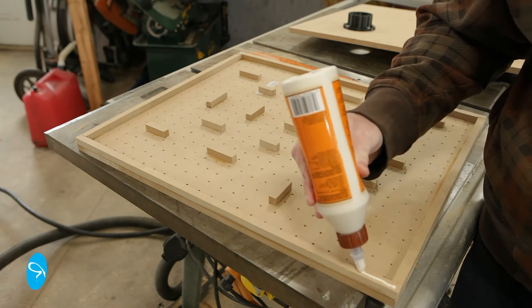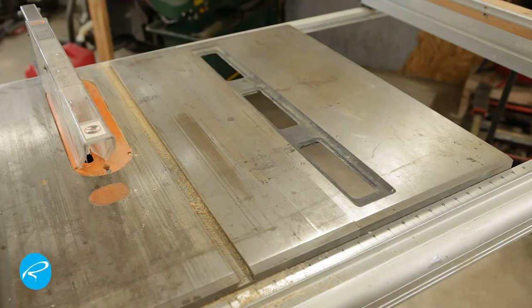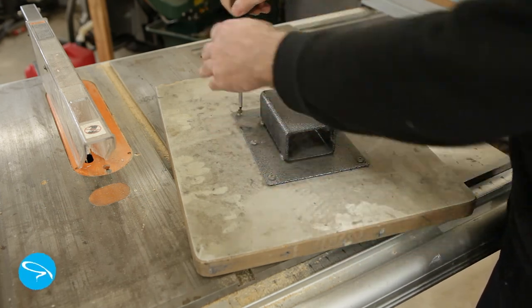Now it's time to glue on the back. I give every edge a coat of glue and set the back on and nail it down. I'm fortunate that I've got this old palette that came with the press and it has a mount I can repurpose for this, otherwise I'd have to make a new one.